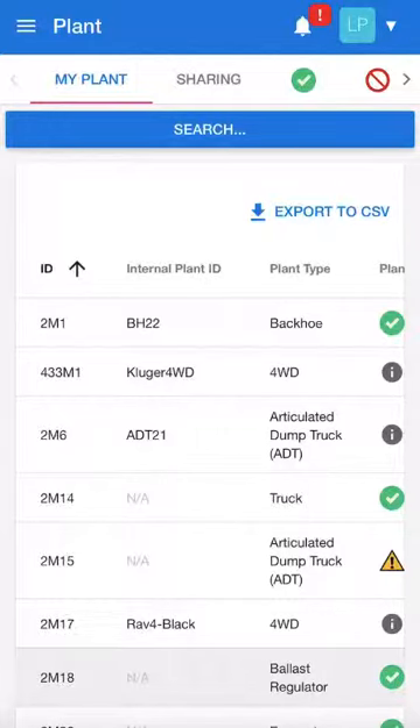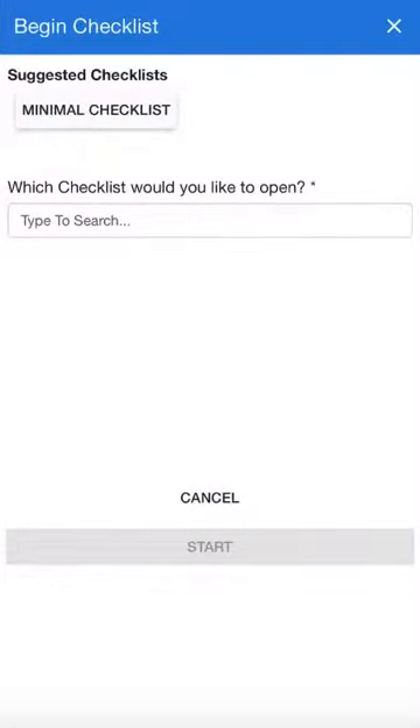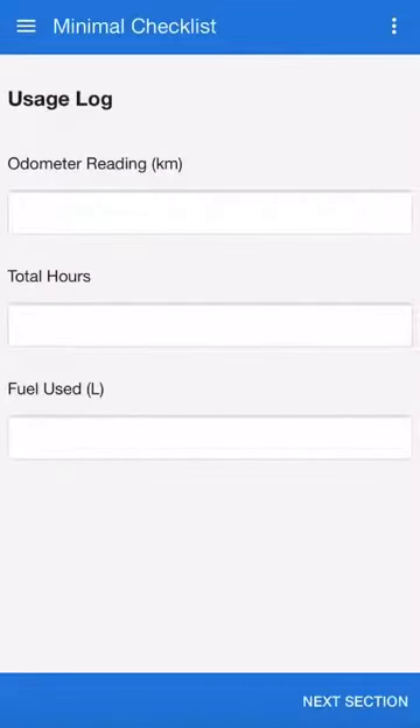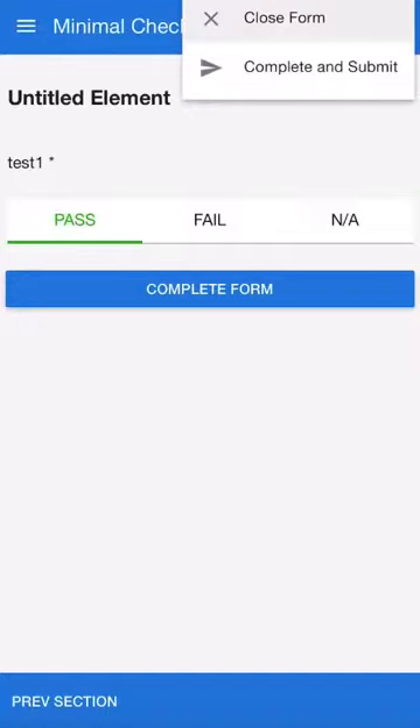Top left corner brings up the option 'Scan QR Code'. We'll literally scan one and you're going to see options. Take the second one down: 'Begin Checklist'. That'll open up the actual checklist box asking you which checklist you want, or if you have suggested or favourites, it'll open that. Do your usage logs, do your pass/fail, your actual checklist, and when you want to completely submit, the top right corner has three dots — always a submenu — then you complete and submit, and that will create a logged checklist for that piece of plant.